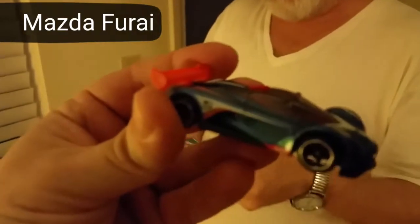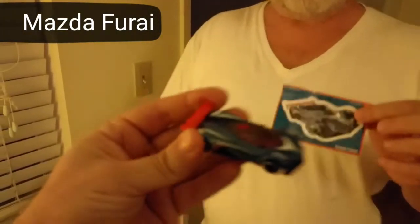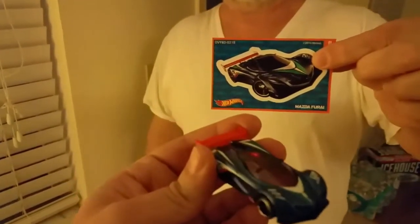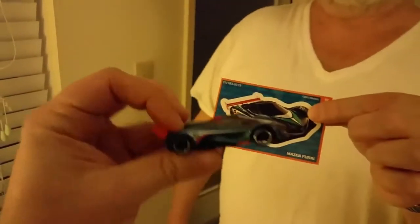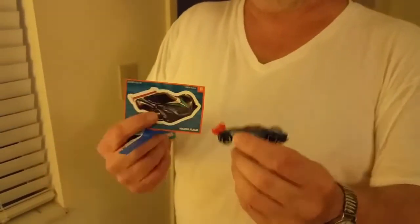Let's see if it'll focus. Here's the sticker for it. It's the Mazda Furai. It's a furry Mazda — it's a furry monster! Look at it. Cool, that's that. Thanks for sharing the moment.